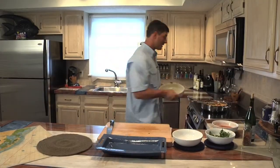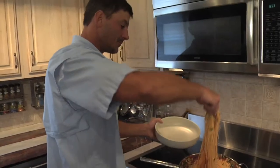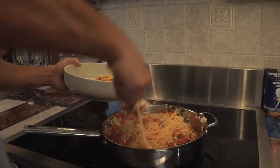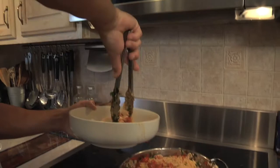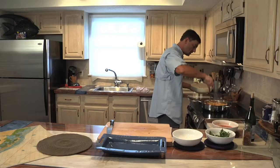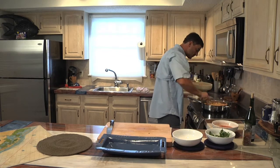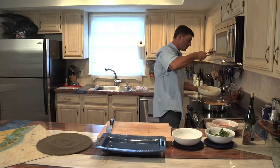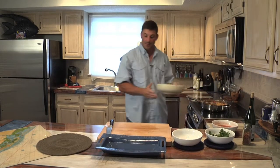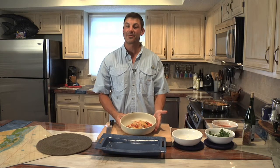Now we're ready to eat. We're going to plate up the pasta and make sure you get a little bit of everything. Mound it up in the middle, and on the sides you've got all the goodies — cherry tomatoes, little bits of flounder, pasta. And there you have it: flounder with angel hair pasta and cherry tomatoes, fresh from the ocean.